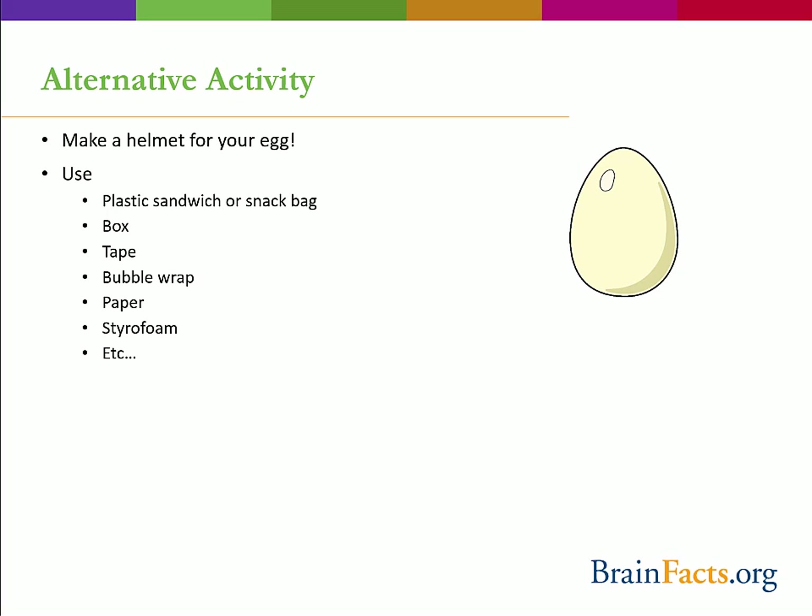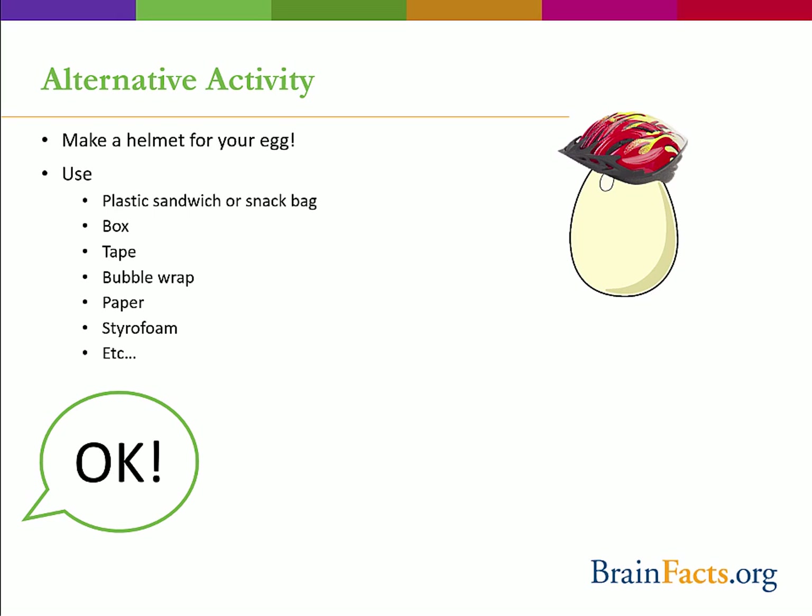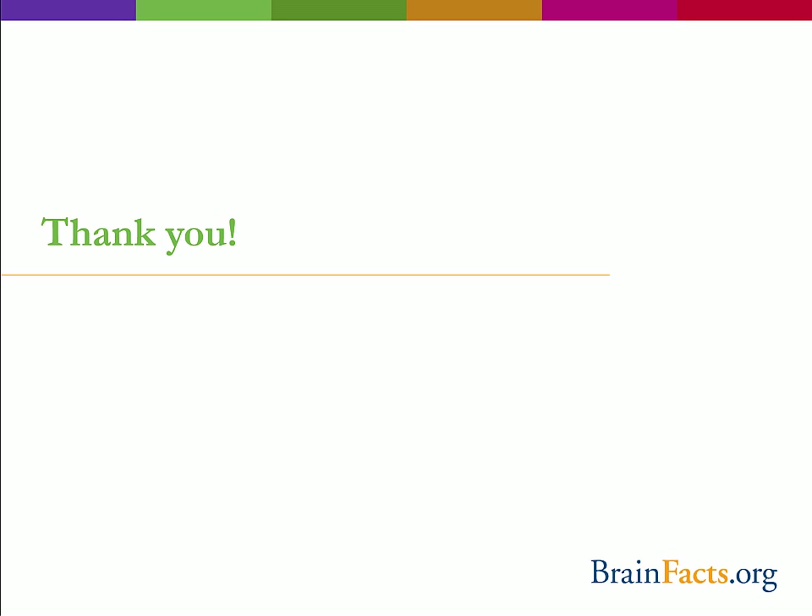If you want to keep making a mess after the webinar, you can make a helmet for your egg and see how extra protection can keep the egg intact. Use materials you can find around the house — like tape, bubble wrap, paper, or styrofoam — to protect your egg from a fall. After the egg is all bundled up, drop it to see if it breaks. It's best to drop the egg into a box or newspaper, and you can place the egg in a sandwich bag prior to putting on its helmet to contain the mess. Thank you for watching the at-home activity portion of our Brain Awareness Week online webinar.